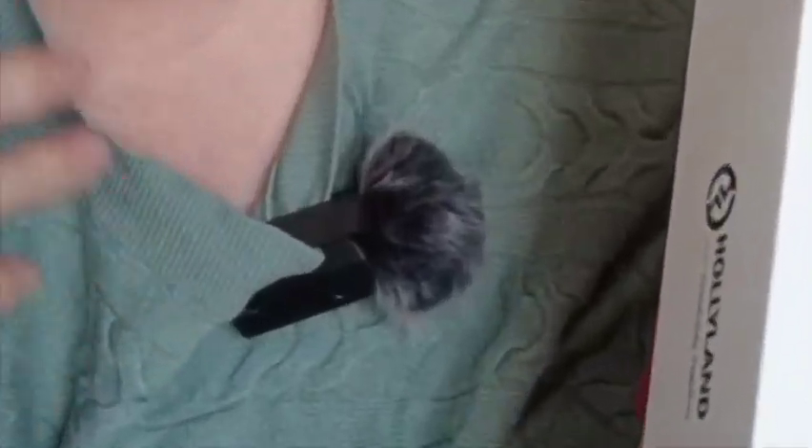The Hollyland Lark M1. We're going to give those a try. At the moment I'm using the DJI microphone so the sound should be pretty good.